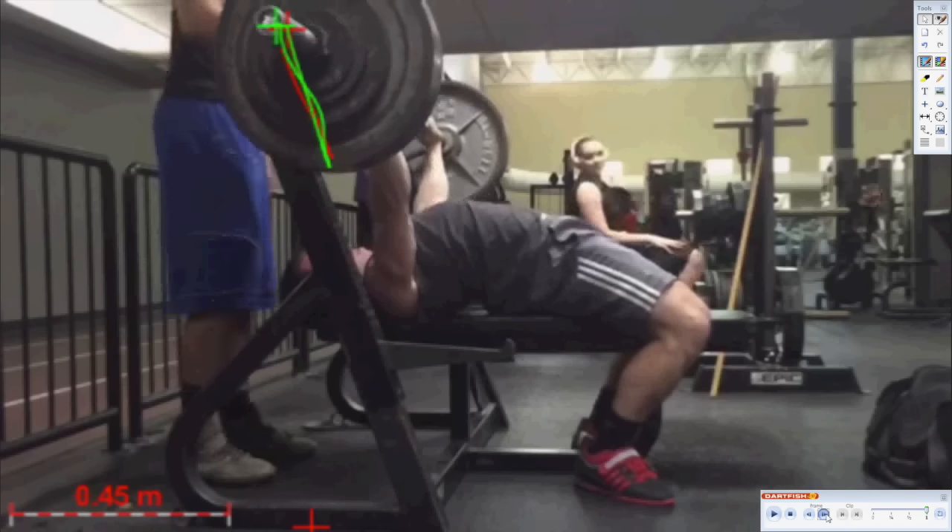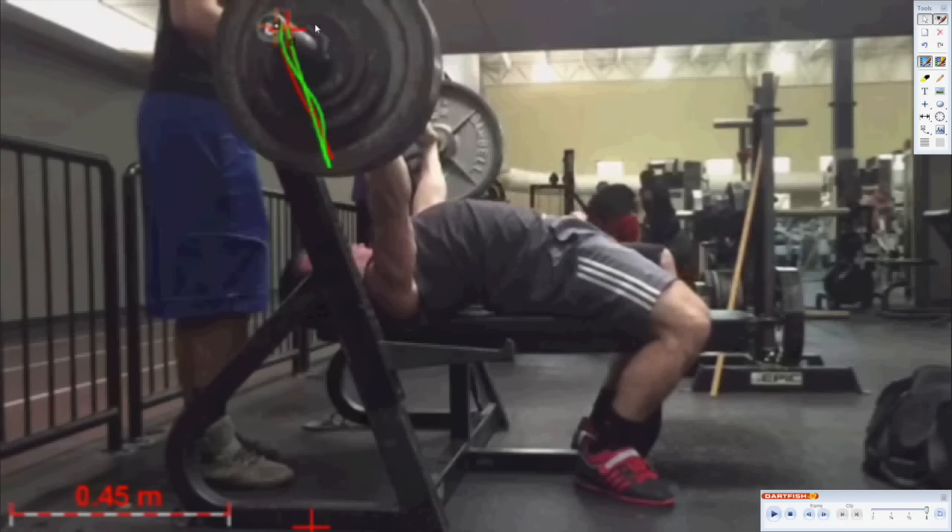We'll also see a similar trend occur on the third repetition. This is how we use Dartfish here at The Strength Guys to help out with bench press training, to measure bench press performance, and to challenge our athletes to achieve a higher level of technique and setup proficiency with their arch and shoulder tightness. I hope that you found this video interesting, and we'll see you soon.